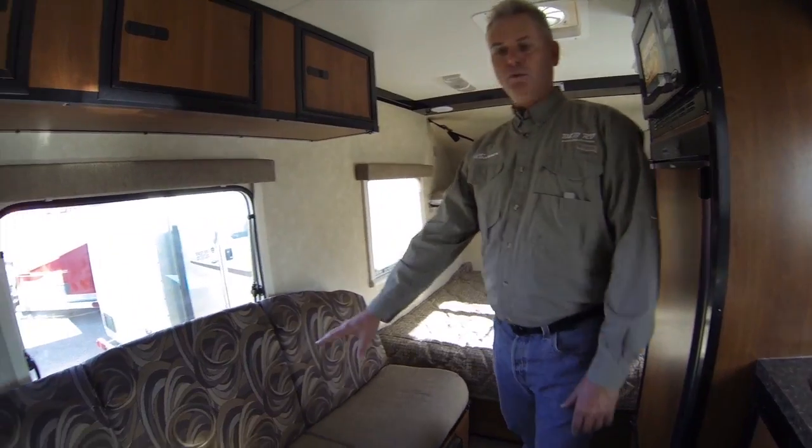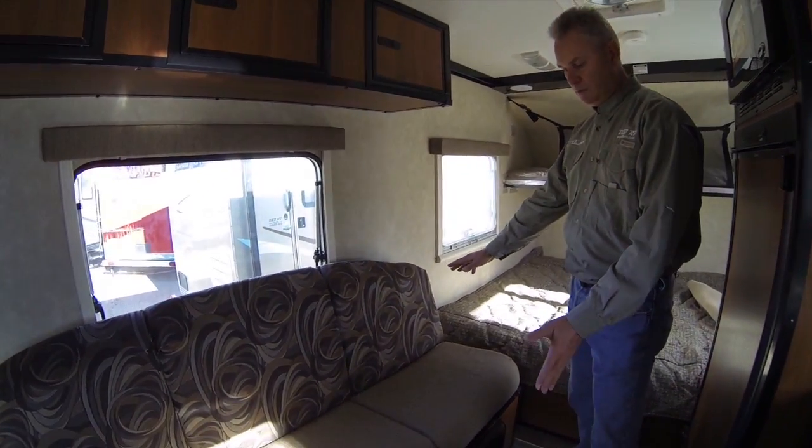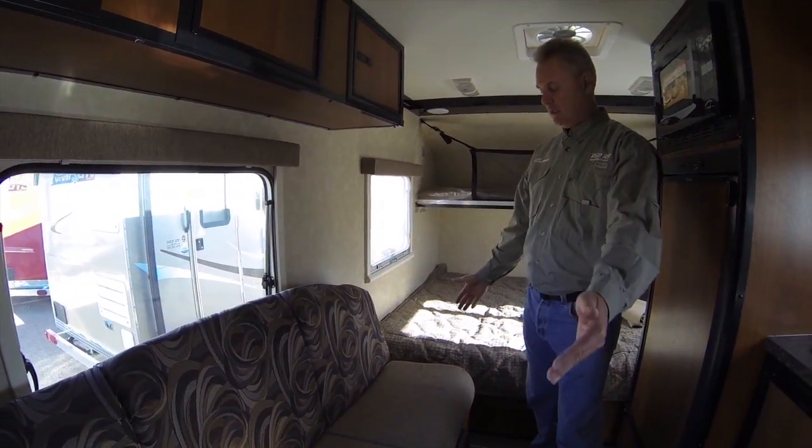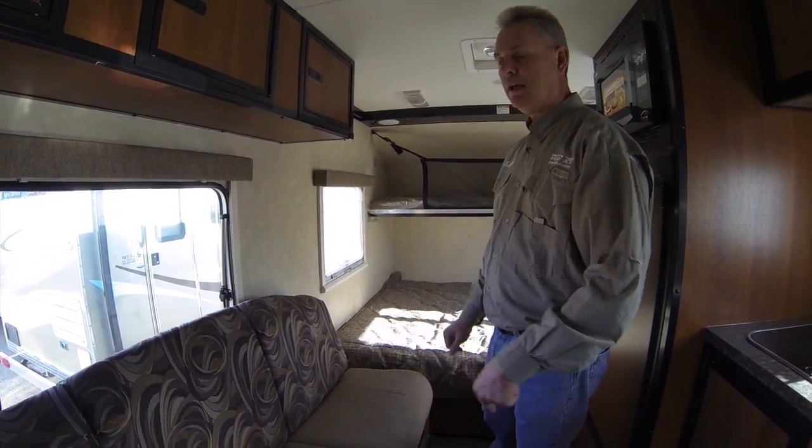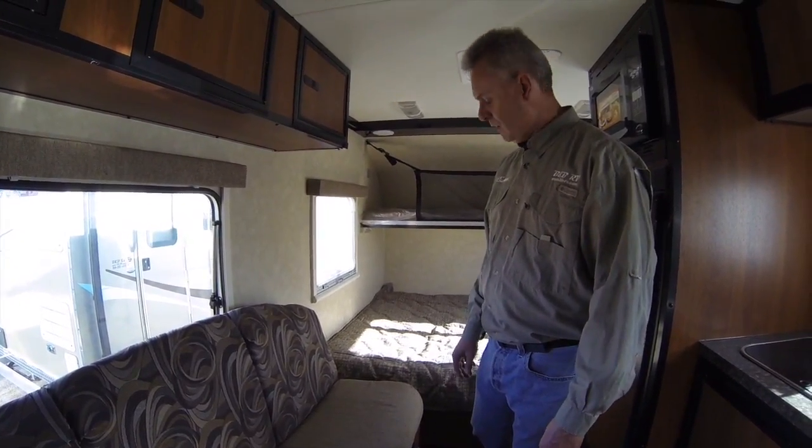This particular one also has a sofa. This sofa folds down to be a nice-size bed. Another option for where this sofa sits can be a dinette — there's a small dinette option that goes in this coach as well.